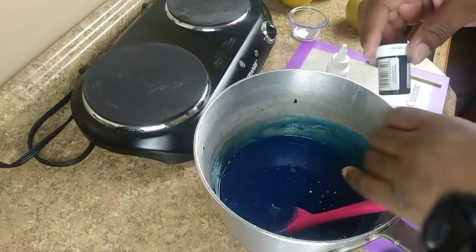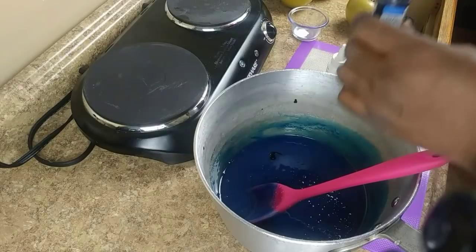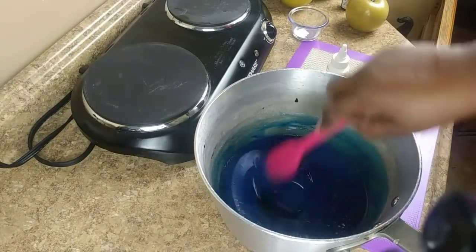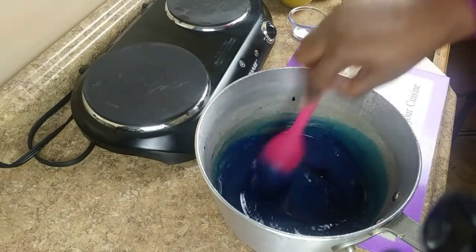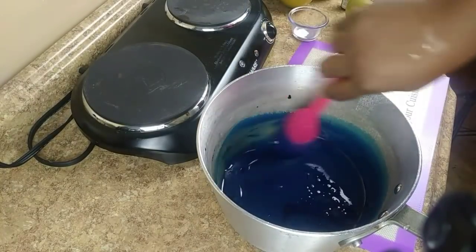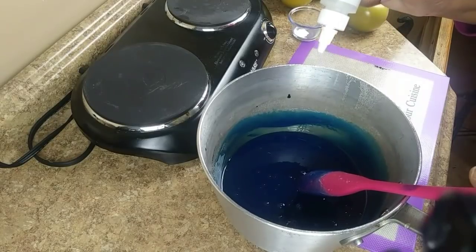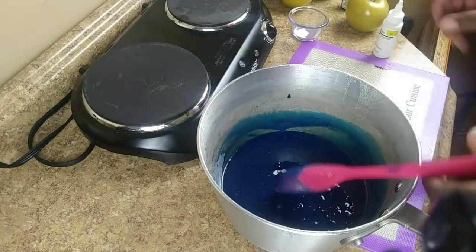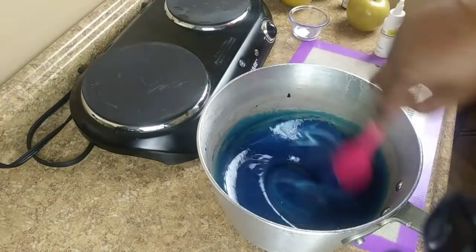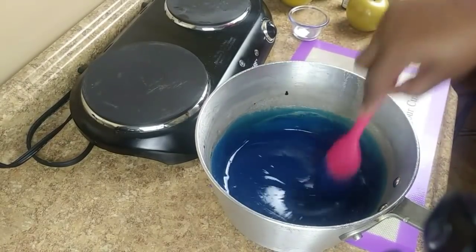I'm looking at my mixture and I want to add a little bit more blue — it looks a little bit transparent to me. This is why I like to add my color at the end, because I can add more at the end. Even if you cook the mixture with color in it, it's still the same way. Adding two more drops of white — you have to get comfortable enough with your mixture when adding more color.